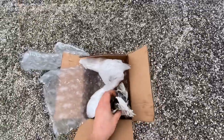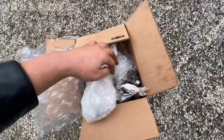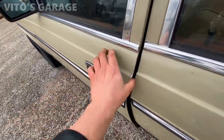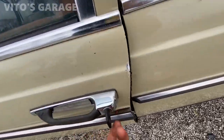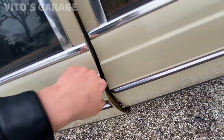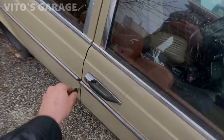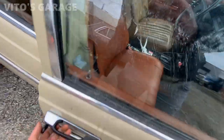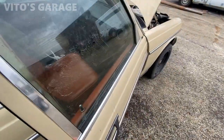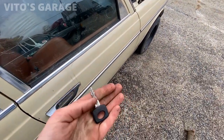I got a package from a friend of mine in Pennsylvania — he sent me a key, trunk lock, and two door handles. Now I'll be able to lock and unlock it. I just had to put two of those screws back. Look at that — finally I can open my doors and lock and unlock them. I just need to make more copies of this key.